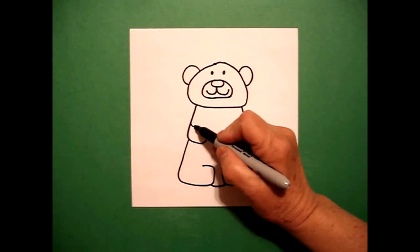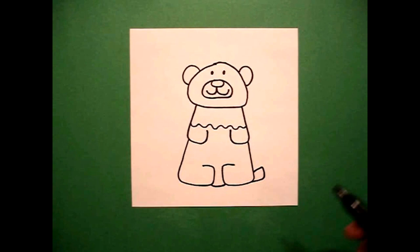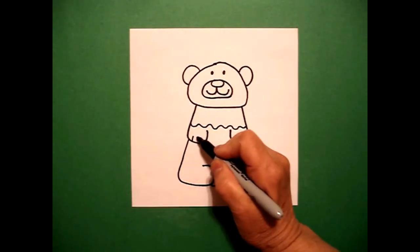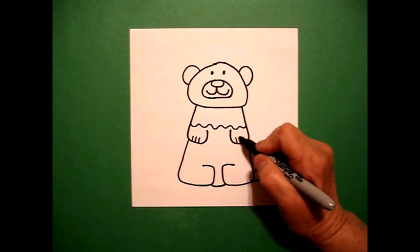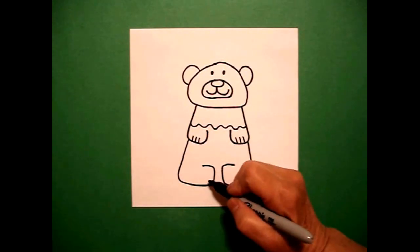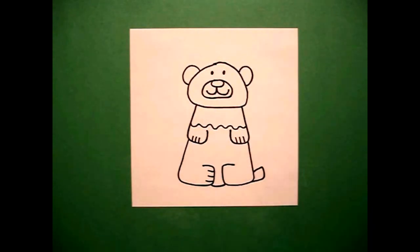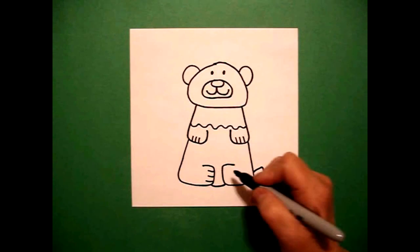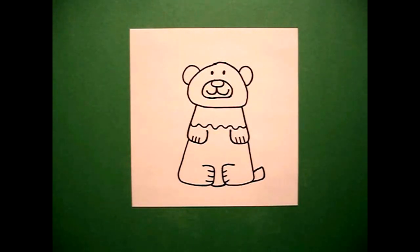I come right about here and I'm going to draw a wavy, wavy, wavy, wavy line across. And I'm going to draw one, two, three straight lines on the left, one, two, three straight lines on the right. I come back down to the left and I draw one, two, three straight lines on the left, one, two, three straight lines on the right.